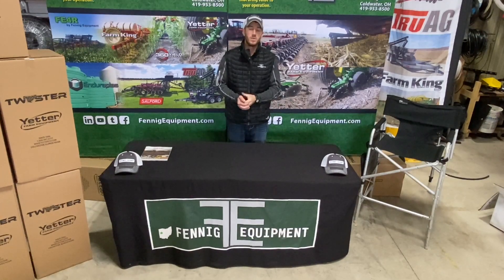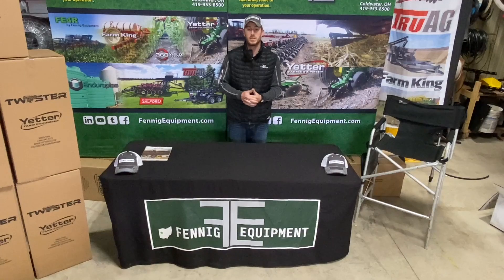Hey guys, Adam Fennig here with Fennig Equipment. Today I'm excited to bring to you our strip till series of our talking strip till. Today we're going to really dive into strip tillage, the different versions of it that we've seen here at Fennig Equipment and where we feel like strip tillage is going.